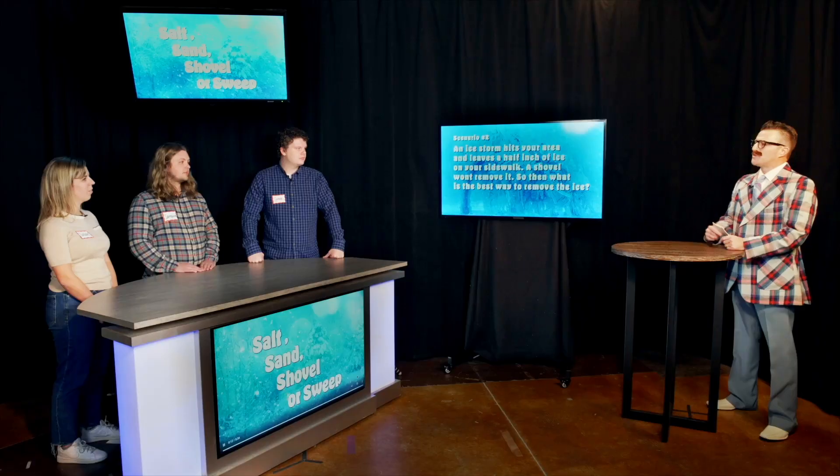Let's meet our next contestant, Samson. Samson, it says here you can often be found sweeping ice. Yeah, I'm a member of the curling team. Well that's great for you, Samson.